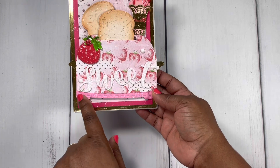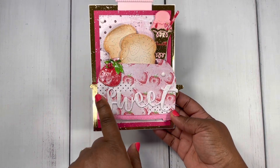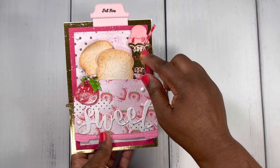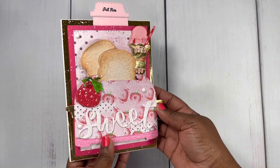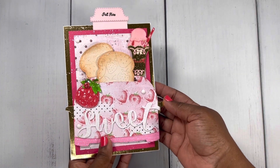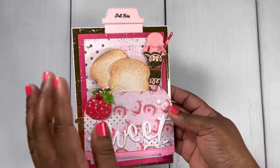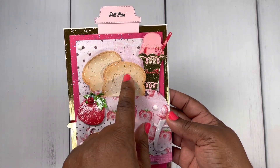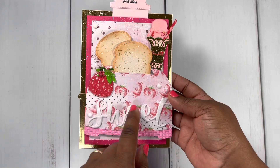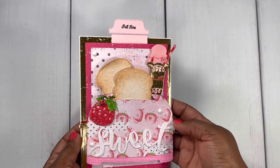Here's where I used the embossing down here at the bottom. Here's a strawberry with a cute little ladybug — this die set of the strawberry ice cream sundae is from Cottage Cut, so I already had that put together in my stash. And look at the bread — I have that strawberry print on the bread. I thought that would be really cute to go with my toaster.